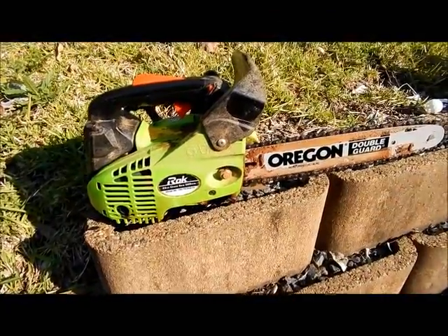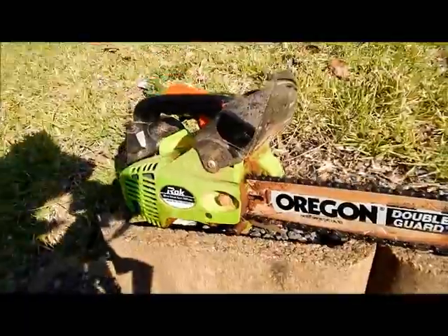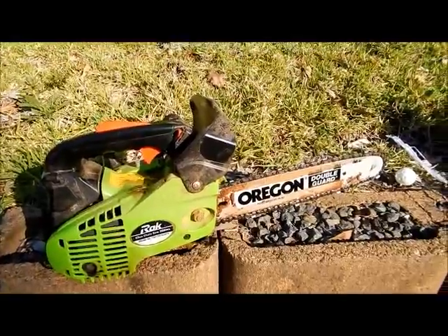Just a quick look at the chainsaw I'm going to use - it's only a little fella but man, it does the job. It's a hundred bucks at the hardware store. Alright, let's have a look at chopping this tree up.